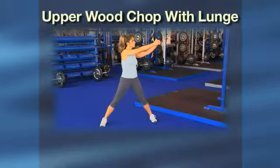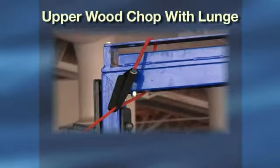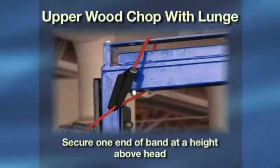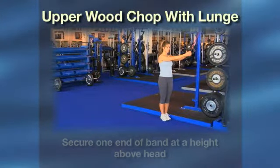Upper Wood Chop with Lunge. This exercise works your abdominal muscles and your leg muscles by combining a wood chop with a lunge. To get started, secure one end of the band to an anchor like a post, tree, bench, or door at a height above your head.